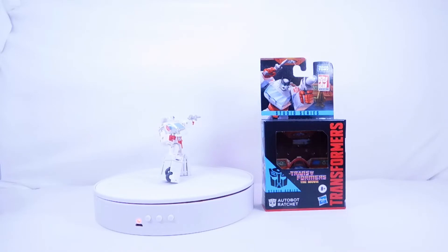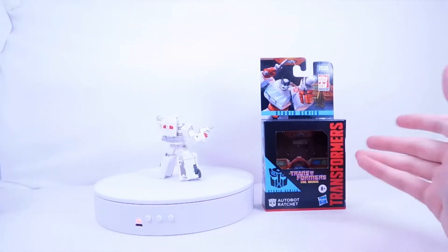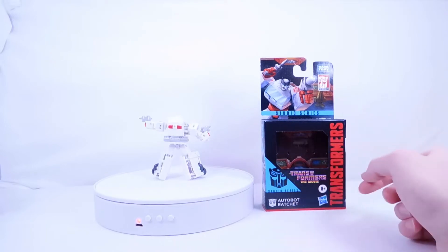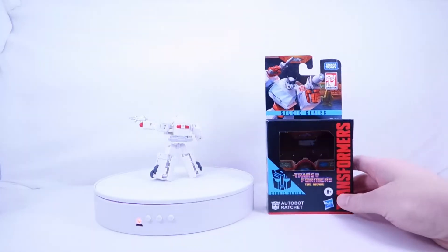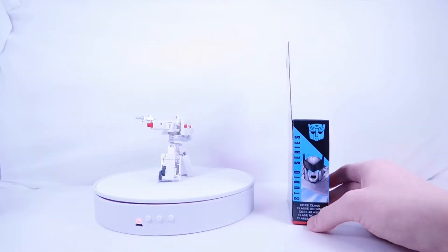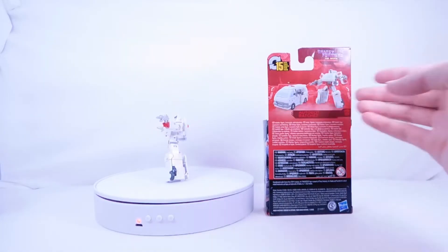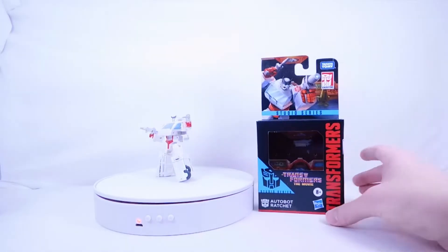Welcome back to Standalone. Today we're taking a look at the Transformers Studio Series 86 core class Ratchet. Before the figure review, let's look at the packaging. This is standard core class packaging for Legacy and Studio Series — an open window displaying the figure, the Transformers: The Movie logo, the Autobot symbol, and artwork of Ratchet with his pistols. On the back we have product shots in ambulance and robot mode. He transforms in 15 steps.